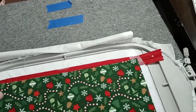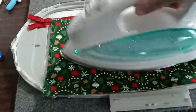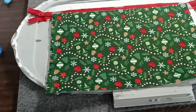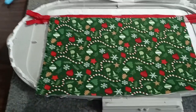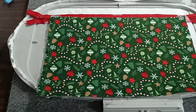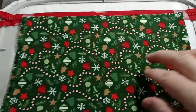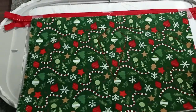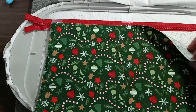I'll give it a little press. Now I'll put it in the machine and run step five, which will sew it down. The top piece of fabric has been sewn down. What I'm going to do now is trim.